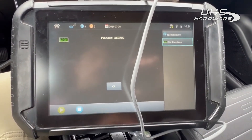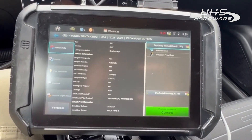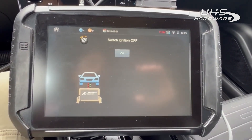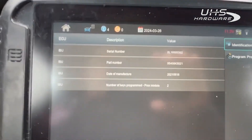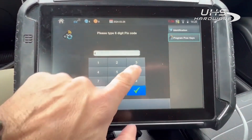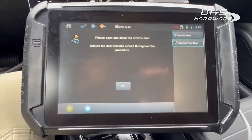Now we're programming the 2022 Hyundai Santa Cruz. We've already pulled our pin code. Ignition's off, hazards are on, identification screen — we've got two PROCS. Pin code is 4-6-2-2-9-2. Open and close the door.